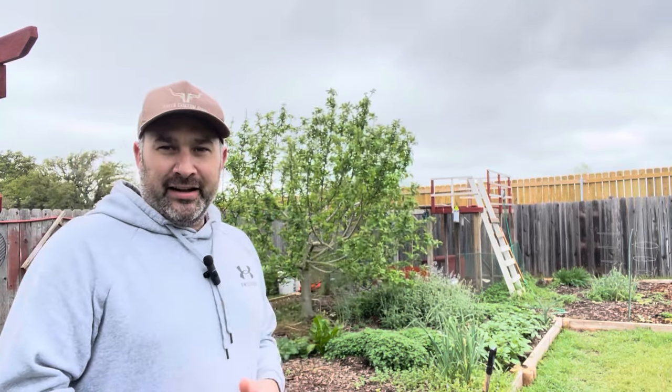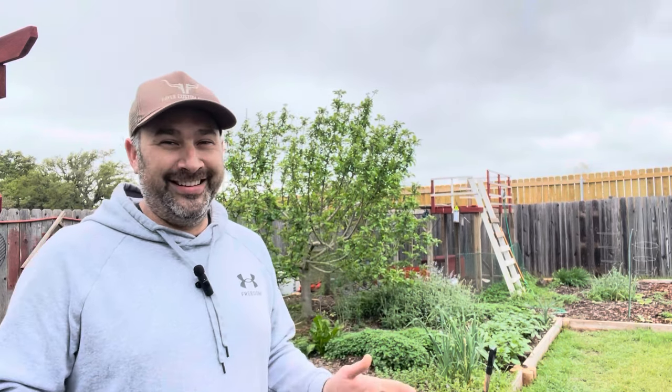Number one: I have a bird pen back there with some Japanese coturnix quail, which lay eggs daily — a lot like chickens — but they don't make any noise, they're a lot smaller, don't require nearly as much space, and they're much hardier than chickens. All around, it's a great backyard bird that no one will ever know about.